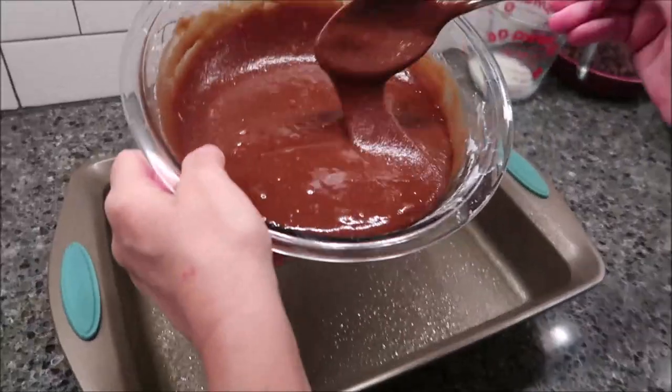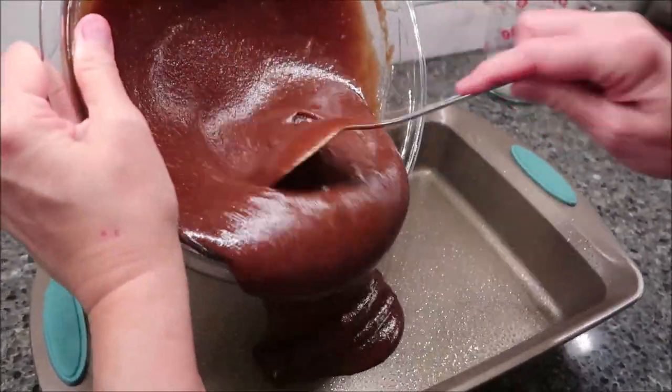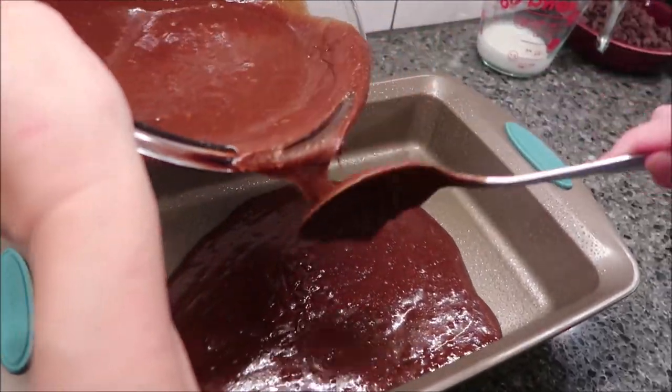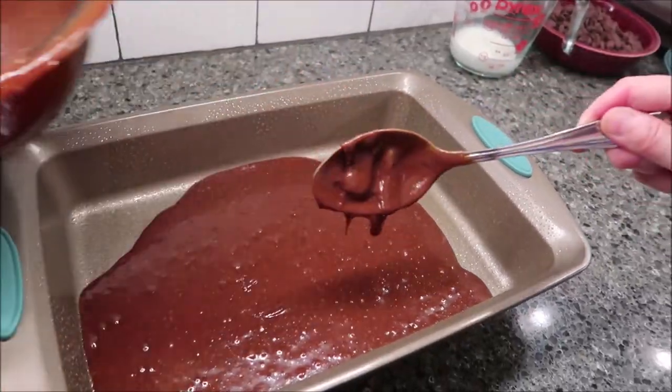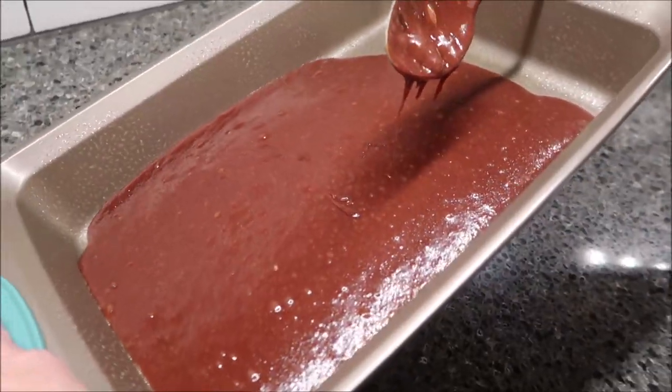I'm going to take half of this batter — I don't know exactly how you're supposed to measure half, so we're just going to guesstimate.